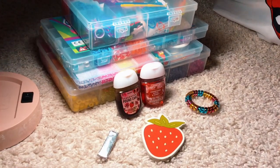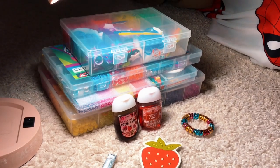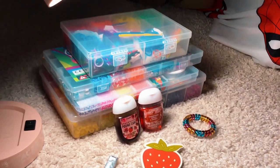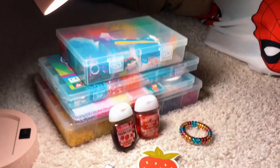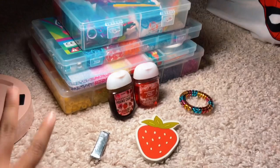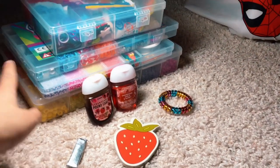Hi, so this is my first time doing a voiceover. This video is about showing what I like — I like more stuff but this is what I'm going to show today. So here I go. This is my rainbow loom kit.